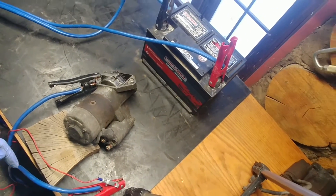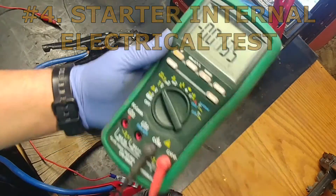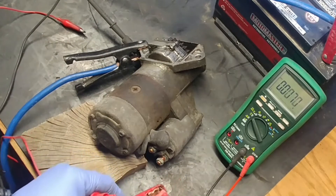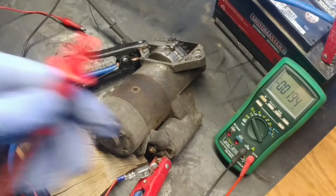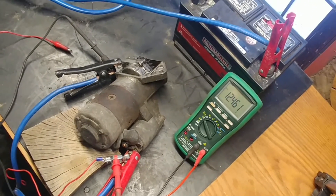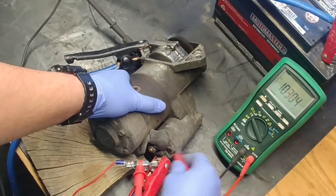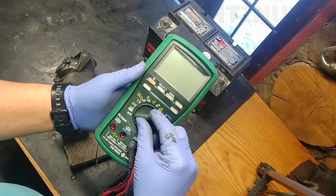Test number four: starter internal electrical test. Set your multimeter to 2 volts DC and connect the clips as shown. Connect the positive clip to the positive side of the battery — you'll see the battery voltage. When you engage the starter, you'll see the voltage drop. That voltage drop is what we want to see.